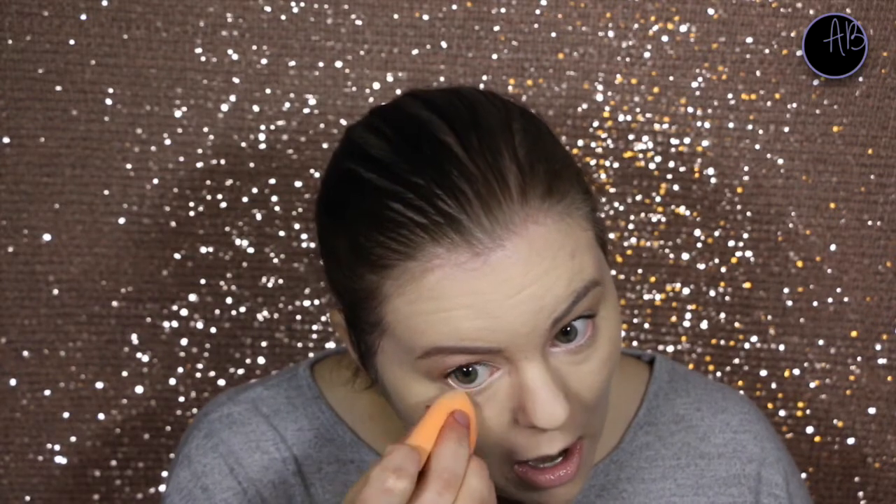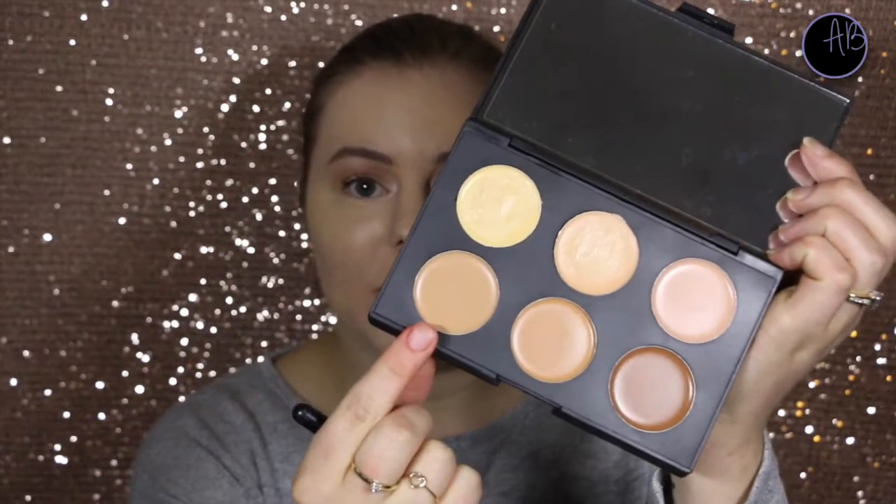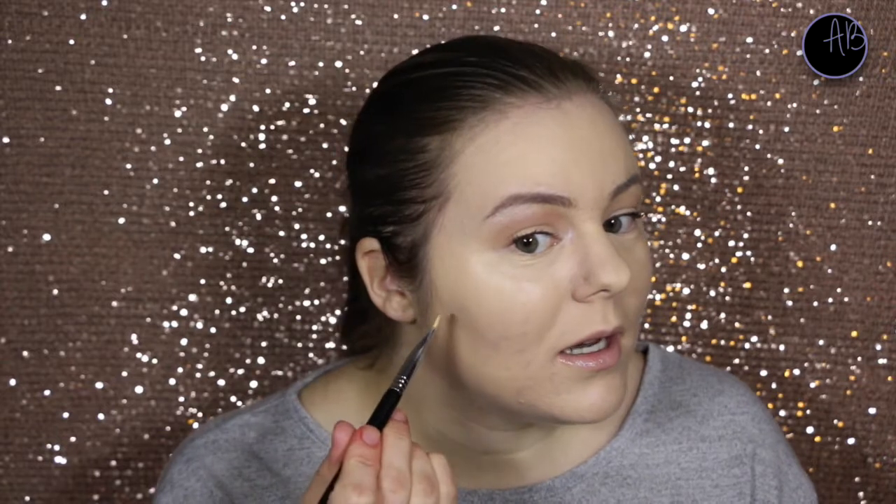I do like the way it blends out — it blends out very well and the coverage is quite good. I have quite a problem area around my chin. Now to go in with the contour shade. They're all quite... this one seems to be the coolest of the three, and because I'm quite fair, I think the other two might be a bit too dark for me, so I'm going to use that one. I don't do an awful lot of contouring apart from my cheekbones — they're already quite sunken in as it is.